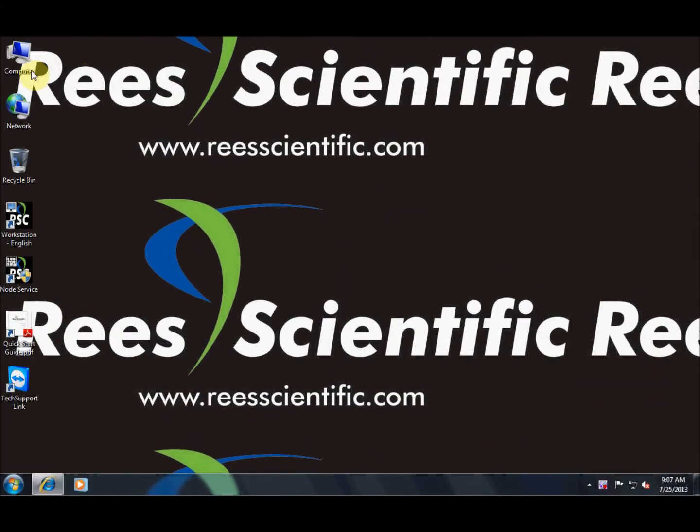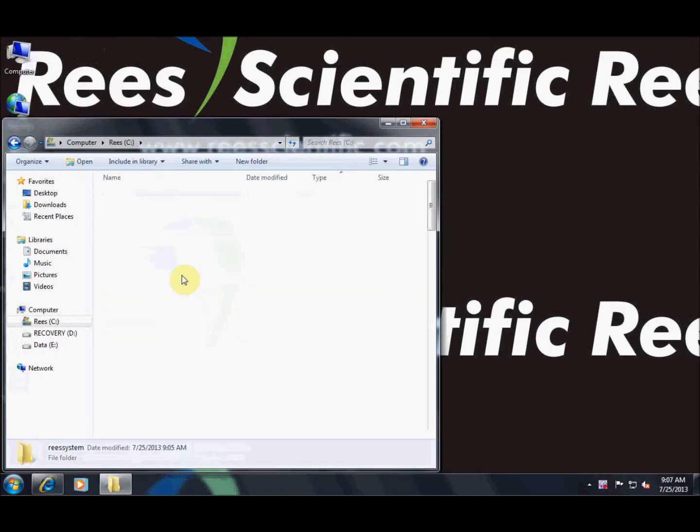Now open Test Wireless. This can be accessed by navigating to My Computer, the Reese drive, Reese System, and then Test Wireless.